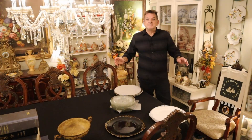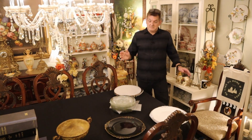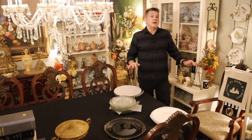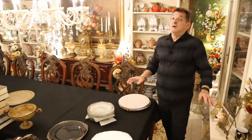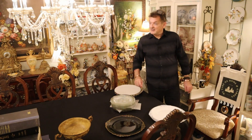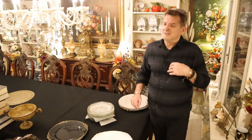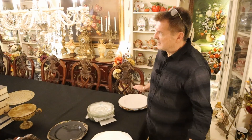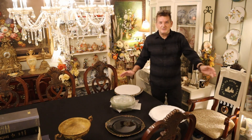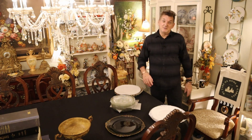Guys, thanks for coming by. Check it out. We're going to do the Transylvania Castle table for Halloween. Let's see what I'm going to use today. Now we're going to be a little different. I'm not going to show everything up front like I usually do, but I'm going to show you the basics of what I'm going to use.